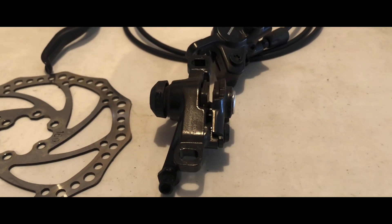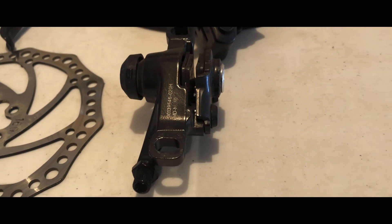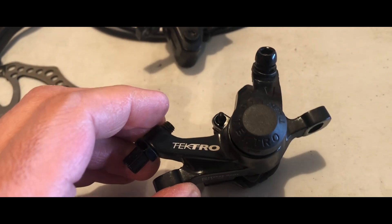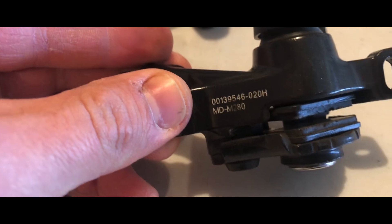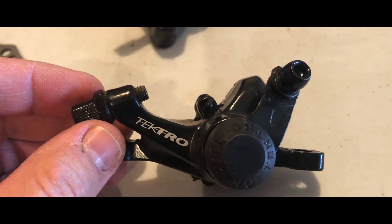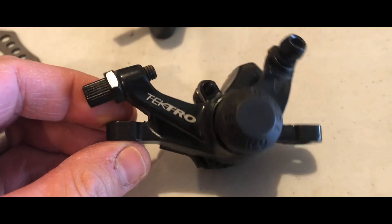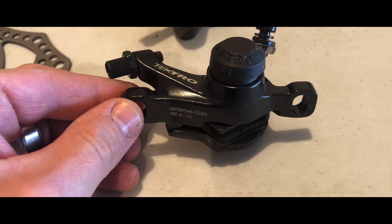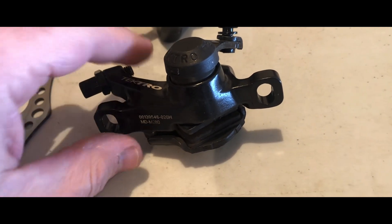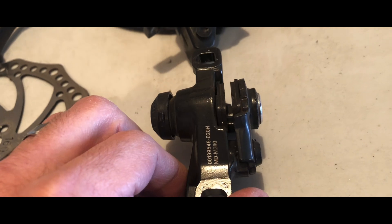I upgraded my brakes on my Narco Bigfoot. They went from a cheap mechanical to these - the Tektro M280s. These are the brakes that came off my Bigfoot. Honestly, they're pretty decent brakes as far as entry level goes - they stopped the bike well. I took it on a few trail rides down to about minus 15 Celsius and they performed pretty good, no huge complaints, but I still wanted a little bit more brake.